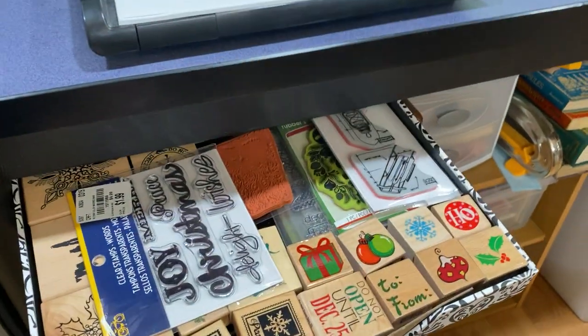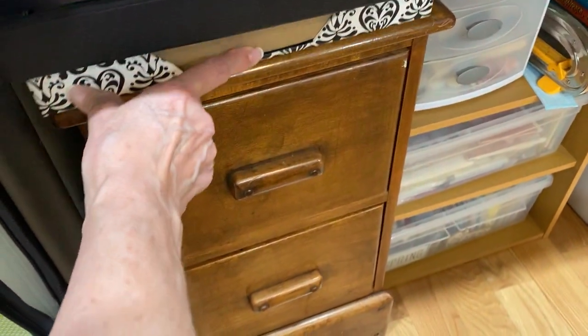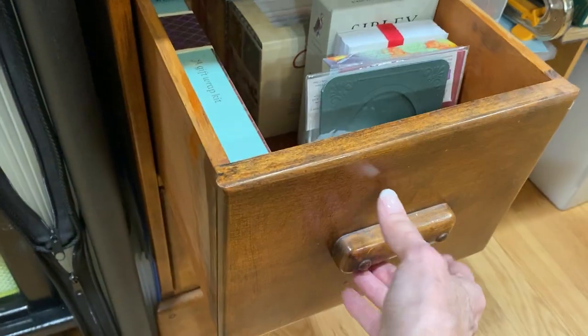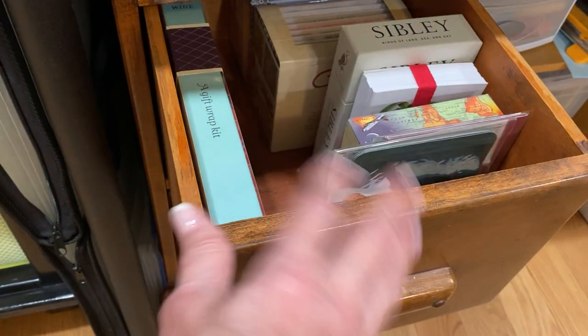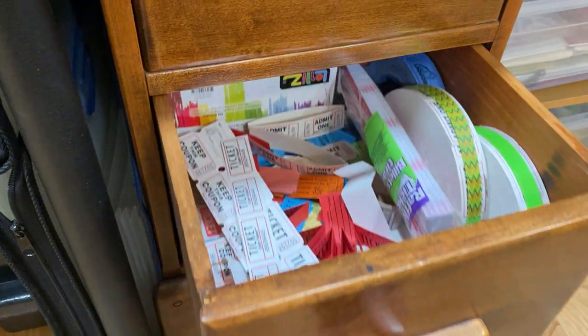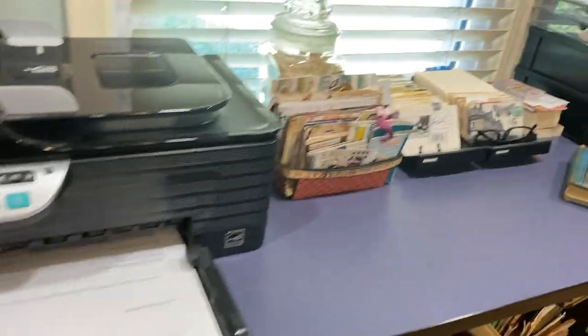Actually, this is Christmas — this is all my Christmas stamps. I don't have to get those very often. In these drawers down here are tickets, card bases, and things like that. Down here are tickets and my gel pens, which I do not like, so that's what's down there.